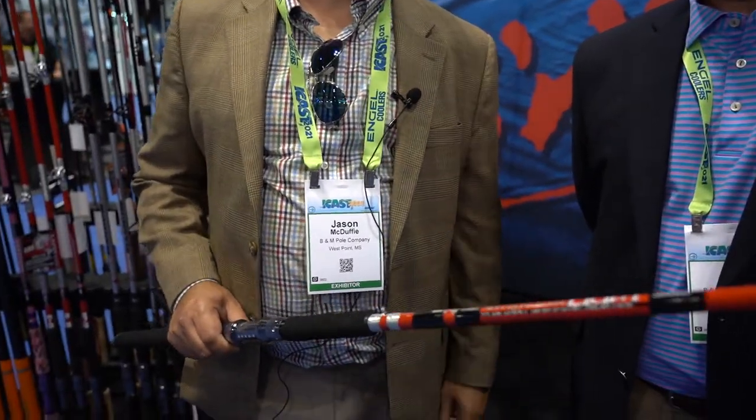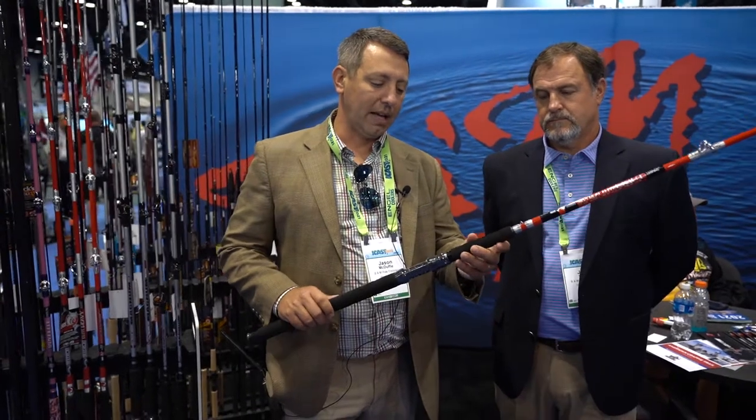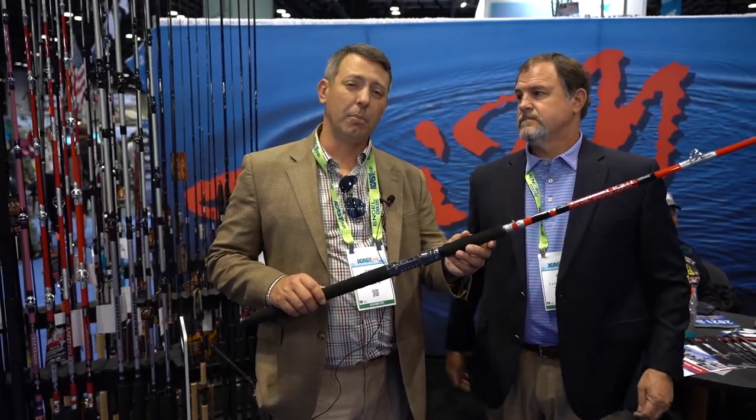It's an E-glass blank, 7 and a half foot, one-piece. This is really about guys who want to target those channel cats and guys fishing in the upper Midwest, really.